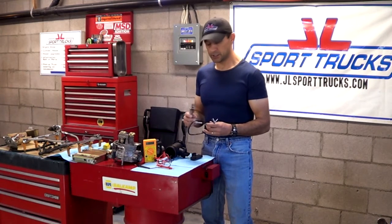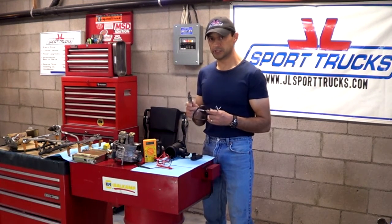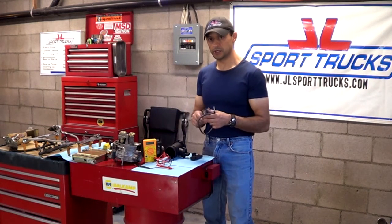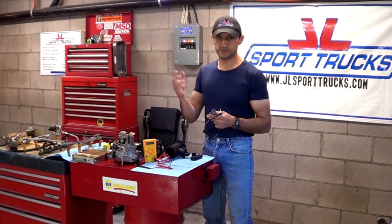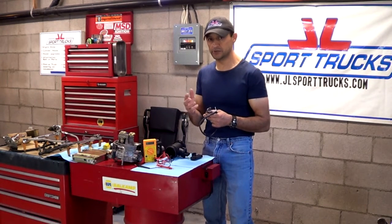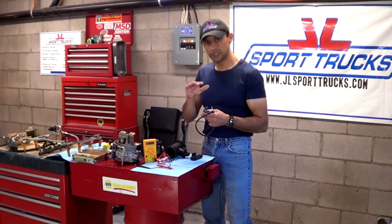Something else to consider: the oxygen sensor closest to the exhaust manifold is going to show a faster voltage fluctuation. It should change very rapidly from anywhere from 0.2 to 0.9 volts — though 0.9 is too rich. Ideally you want it cycling around 0.3 to 0.6 or 0.7 volts, which would indicate a more even mixture.